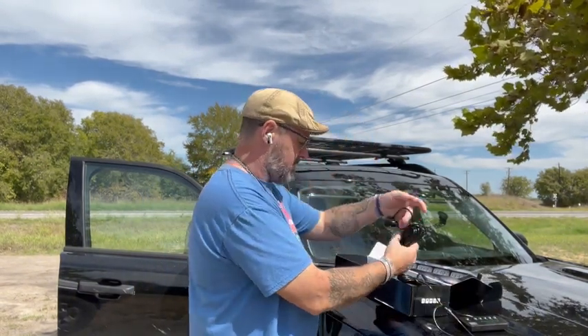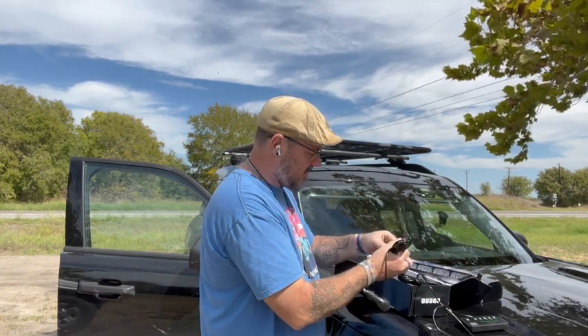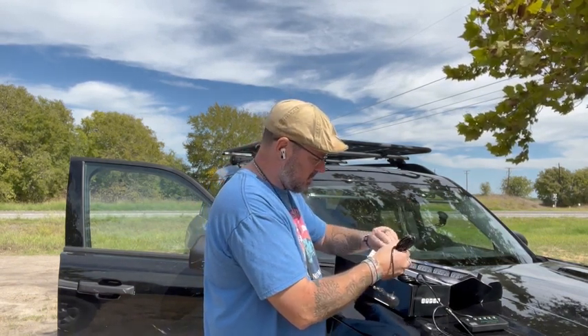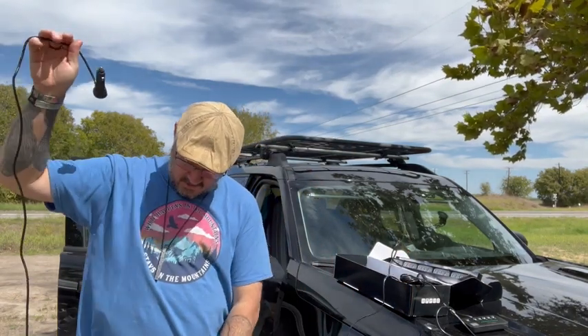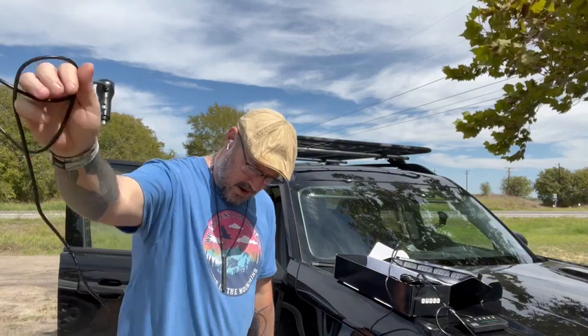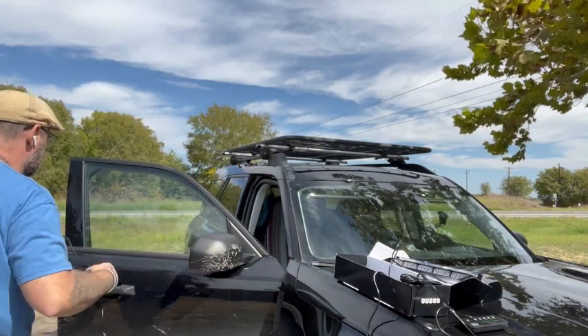The power cord itself gives you about 12 feet of power cord, so you've got plenty of cord to run these wherever you need to in your vehicle. Let's get this unwrapped and get these plugged in real quick.